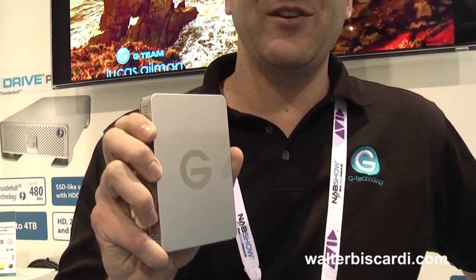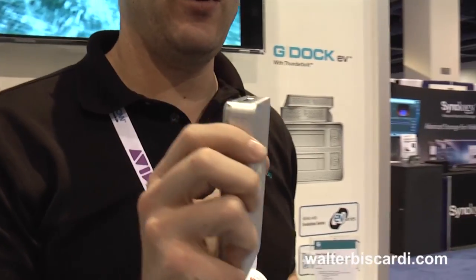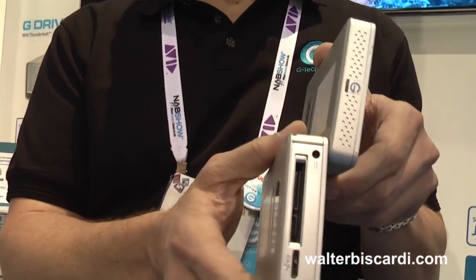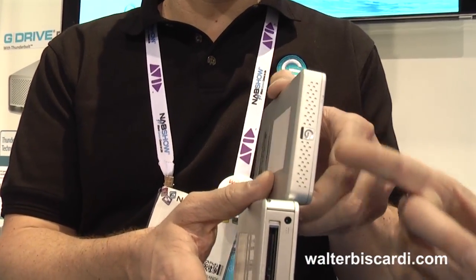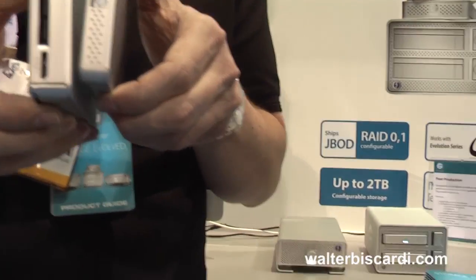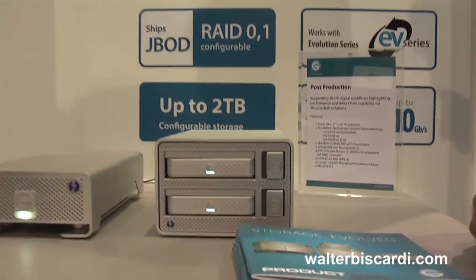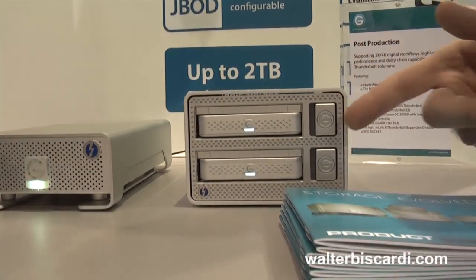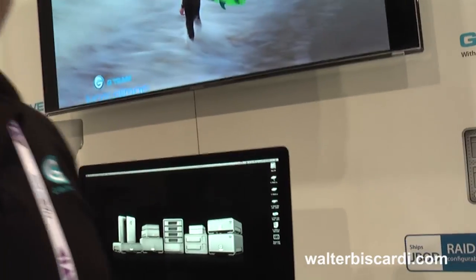The third of the series is our G-Drive EV+. It's taller and thicker. And what's actually kind of cool — they actually both fit in the same dock. There's a double door, so you can use both of them in one dock; you don't have to buy two separate docks. And the EV+ gives you 250 megabytes per second in a single drive.